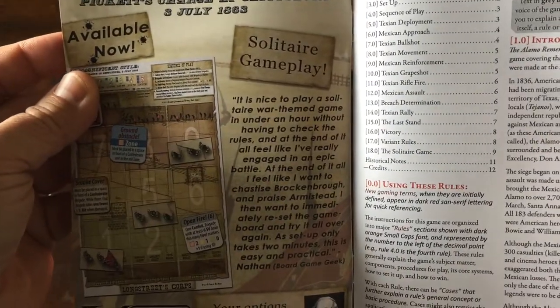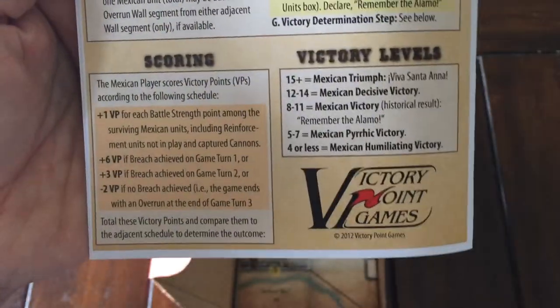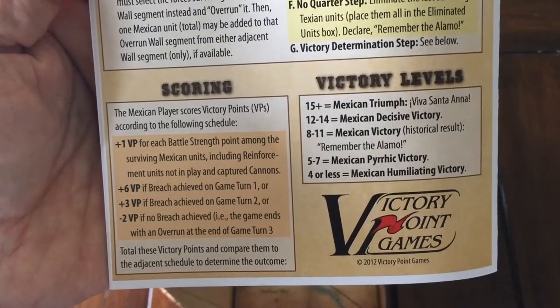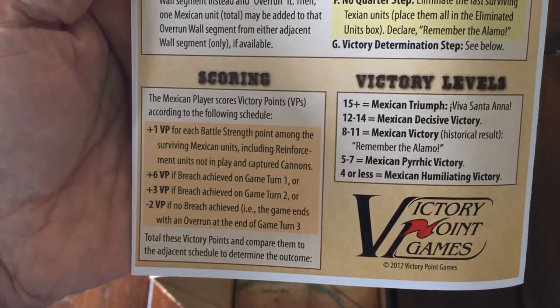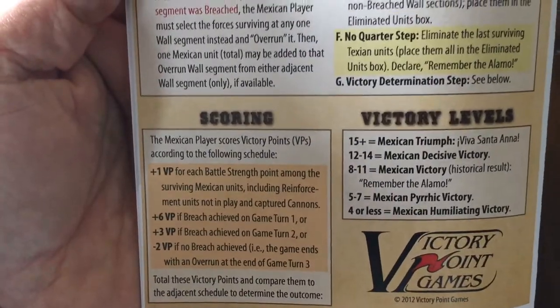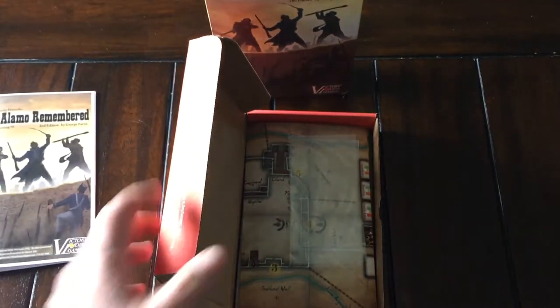Great-looking counters, and I'm excited to try this one. It's a nice-looking rulebook. There's a summary on the back covering scoring and victory points — what certain amounts of victory points declare as a type of victory. And there you have the sequence of play.